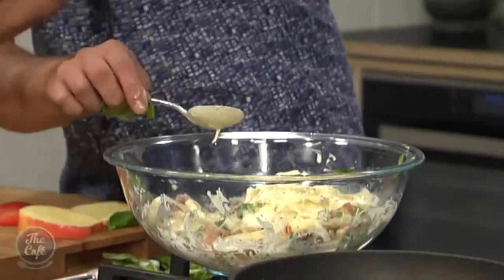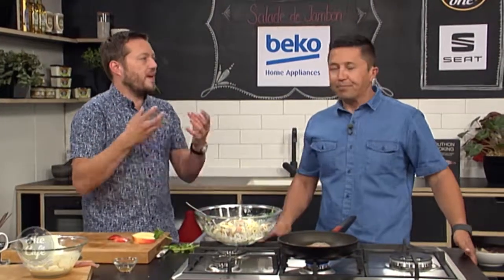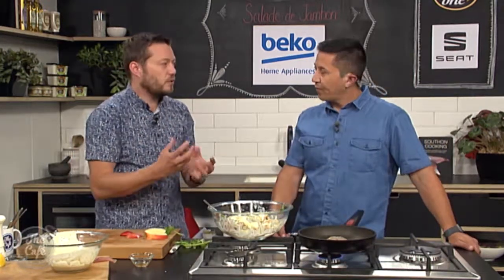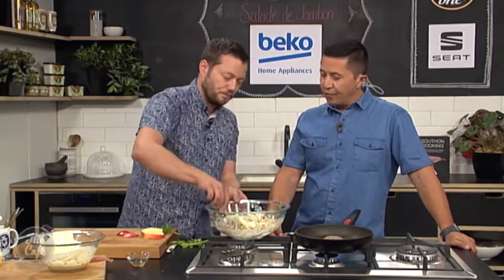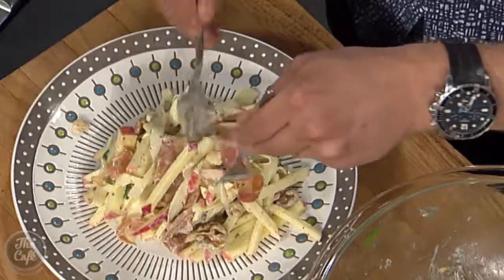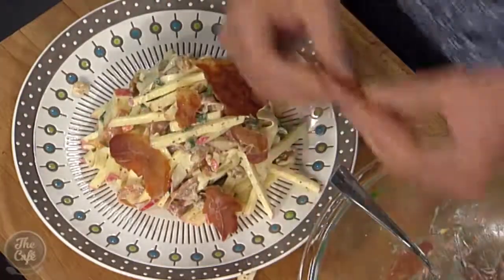Don't be shy with the dressing so it's all nicely coated. If you dress this in the morning before work, by lunchtime it's going to be brilliant. The crispy parma ham goes on top — just pan fried lightly over a low heat in a dry pan. The fat melts and makes it crispy. Don't take it too far or it'll go too salty. Flip it over, get a touch more colour, and then break it on top of the salad for different textures. Look at that — a hearty salad for autumn. That's the least green salad I've ever seen in my life.